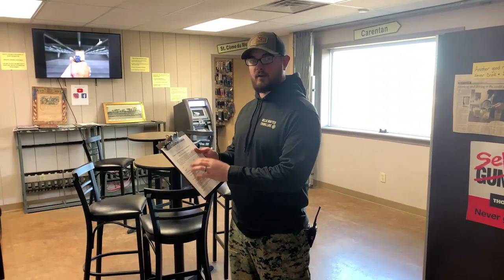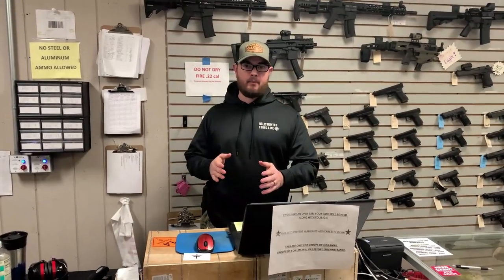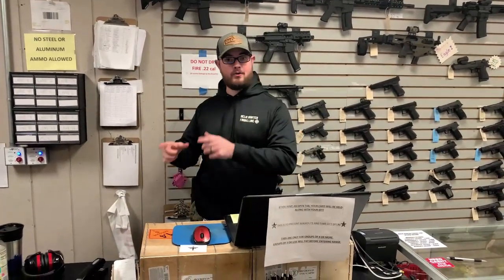If you've never shot at our range before, make sure you read both sides of our paperwork and fill out all the appropriate areas. Next, watch our safety video all the way through. After filling out your paperwork, bring your form and your ID to this counter where we can get you set in the computer and sign you up as a day member.